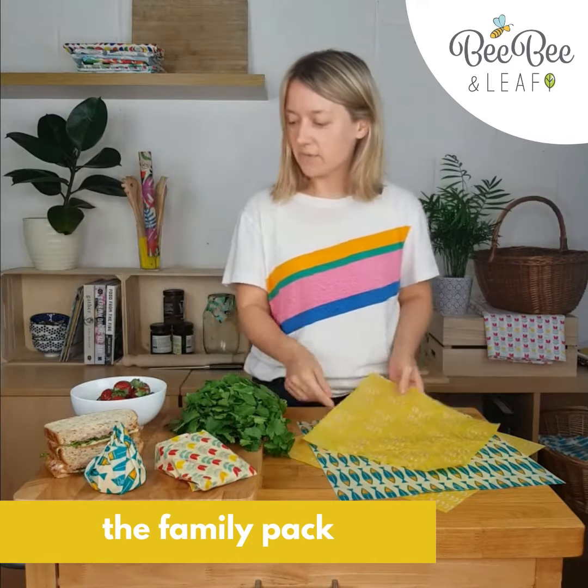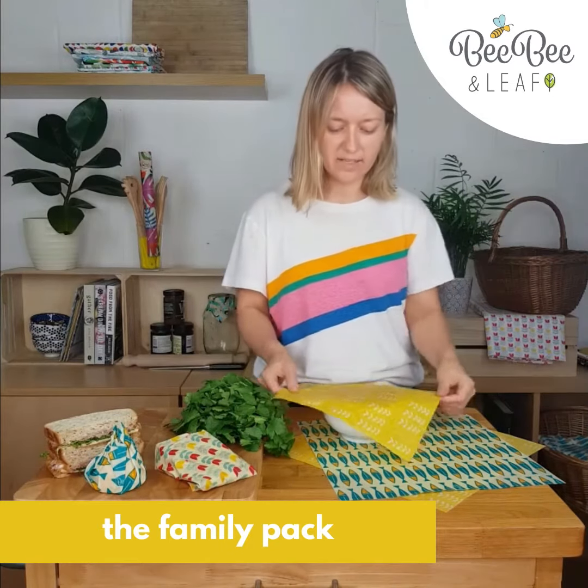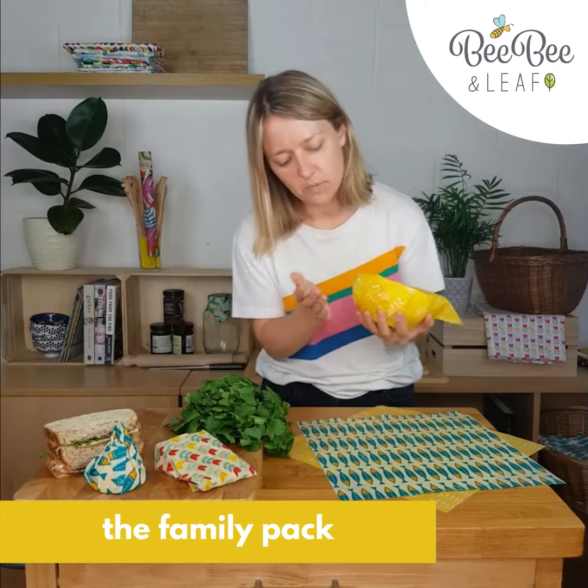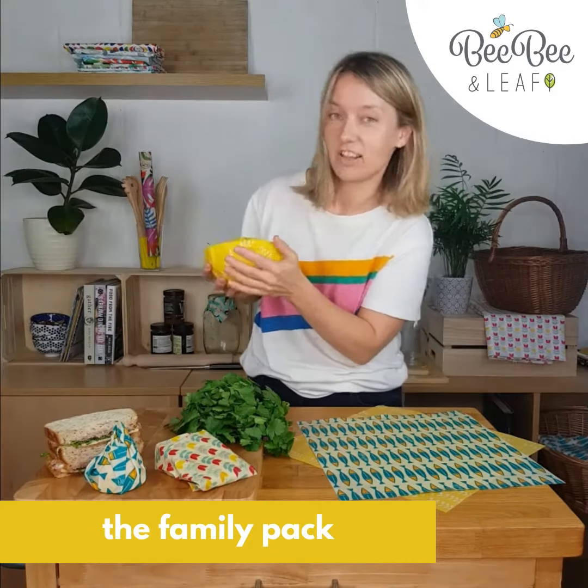The next medium is great for putting over bowls of leftovers, or perhaps some strawberries like we've got here. You want to again use warm hands to shape it around the bowl, and you'll see that it clings onto the side just like cling film.